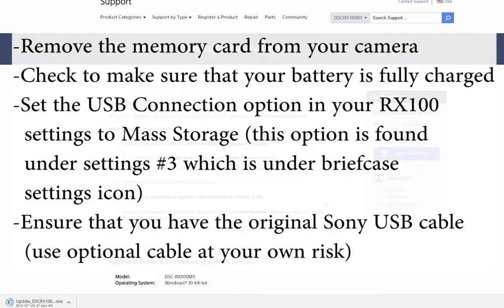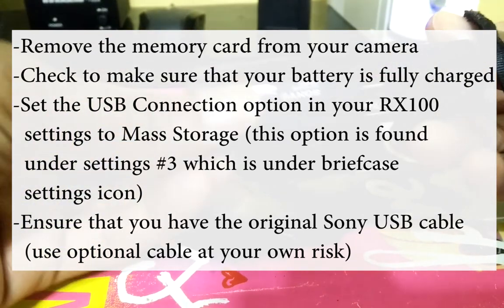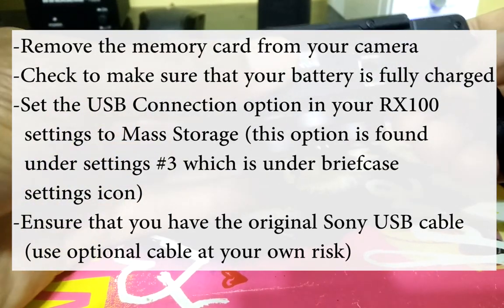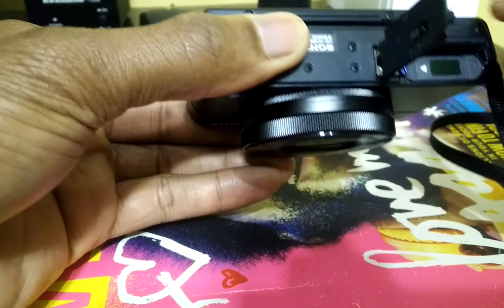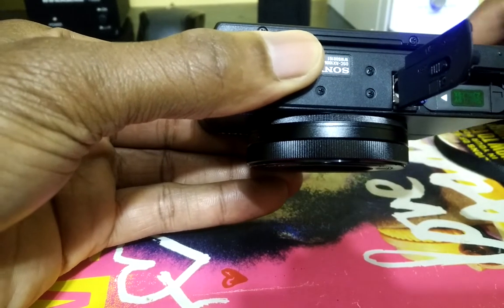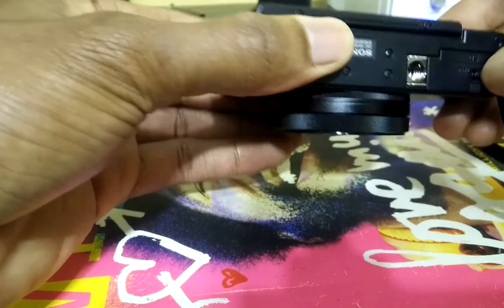On screen I will show you the precautions you need to take before updating the device. Ensure that you remove the memory card from the camera, check to make sure your battery is fully charged, set the USB connection option in your RX100 settings to mass storage, and ensure that you have the original Sony RX100 cable that came with your device. Let me go ahead and remove my memory card — Sony doesn't recommend this but it's just a precautionary measure.